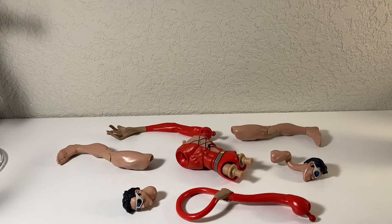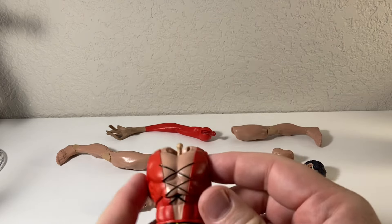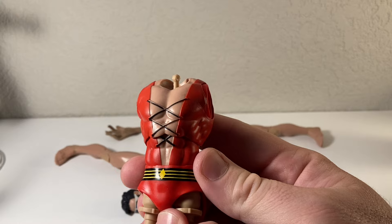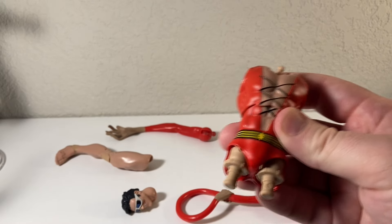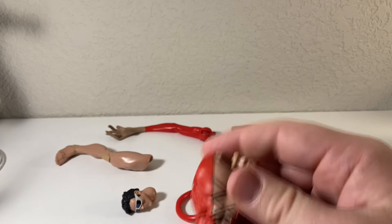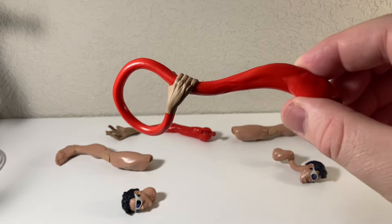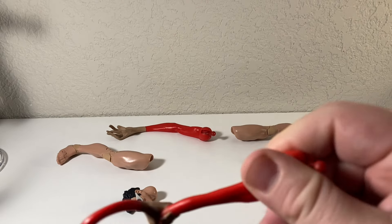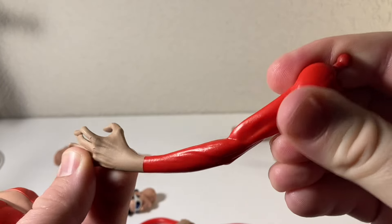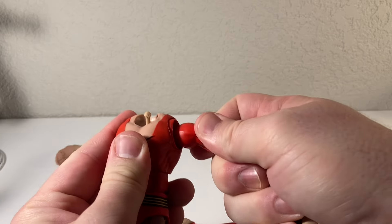We got a bit of a massacre going on here — let's remedy this. Finally putting together Plastic Man, one of the weirdest characters on the Justice League, or the Justice League of America if you prefer. He's pretty much like Mr. Fantastic from the Fantastic Four — just really stretchy. You'd think the figure would be very articulated, but actually he doesn't have any articulation at all in his arms.